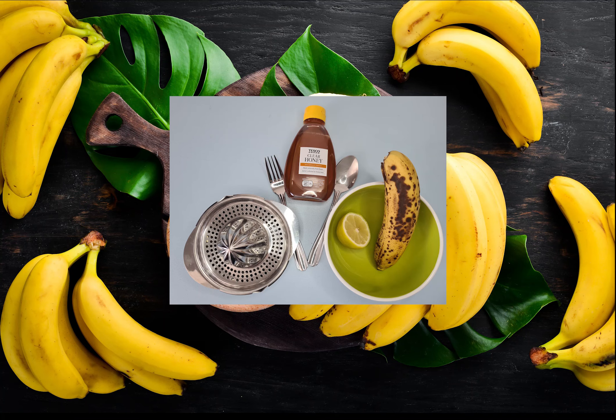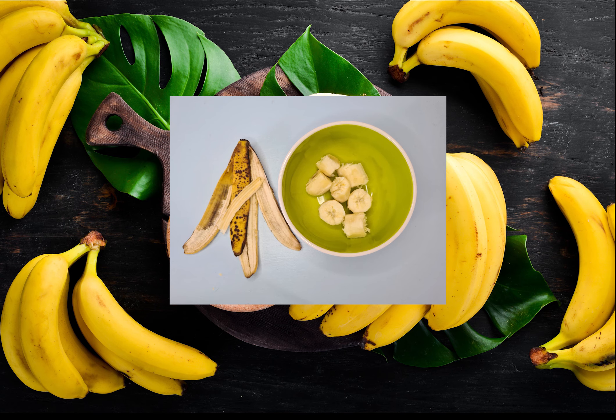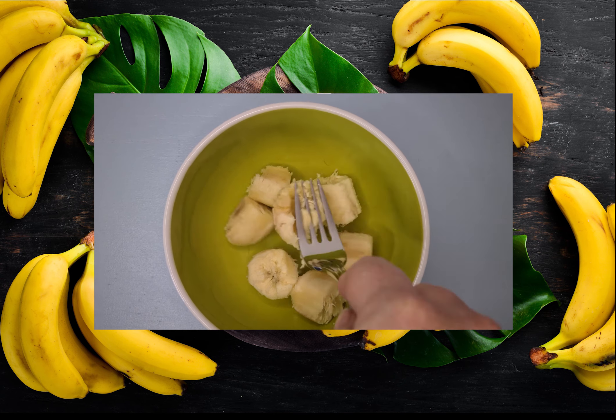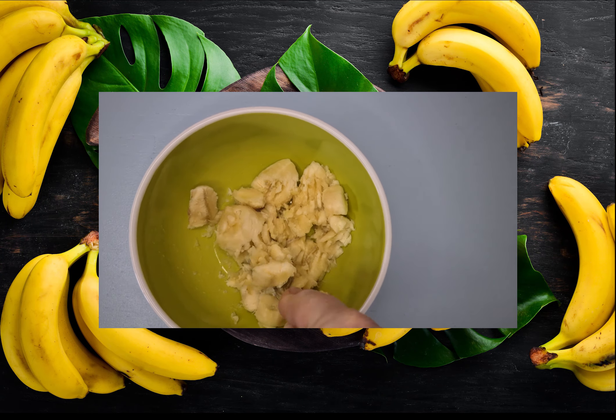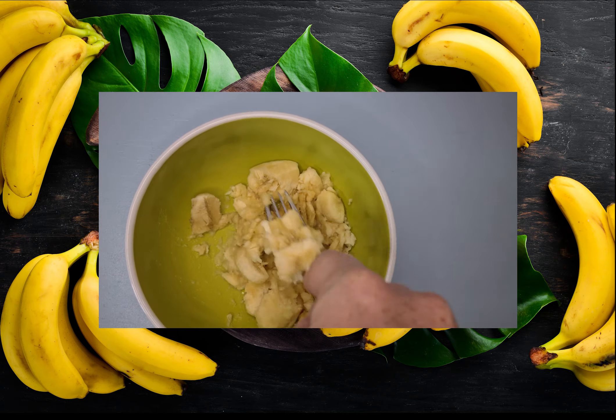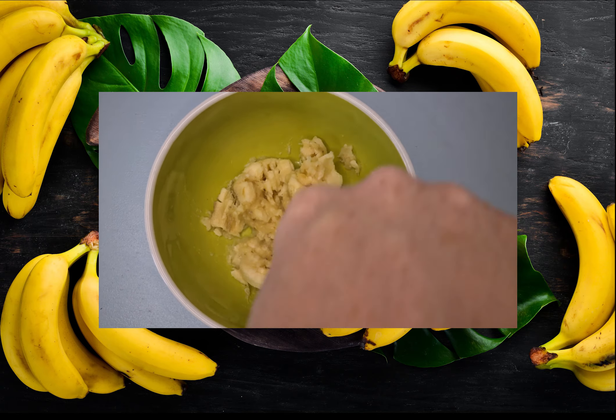The ingredients we're going to be using today are honey, banana and lemon juice. Put your bananas in a bowl and using a metal fork just squash them until they are a nice paste. Bananas aren't only nutritional for you when you eat them — they're also extremely good for your skin.